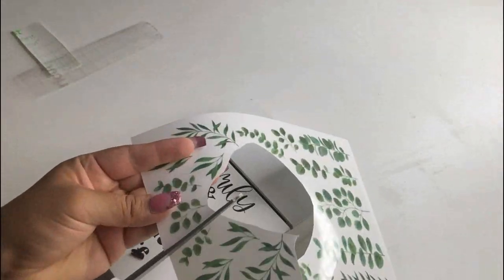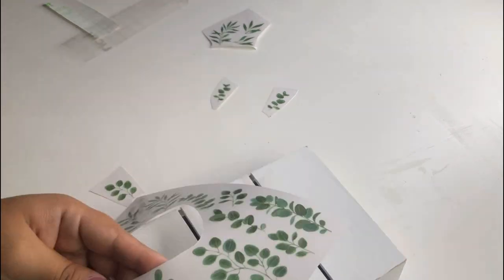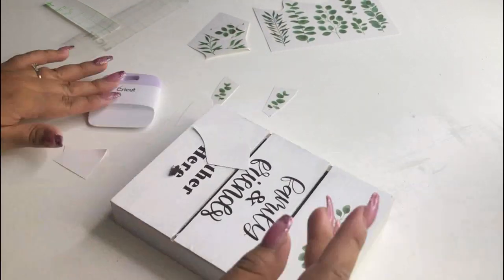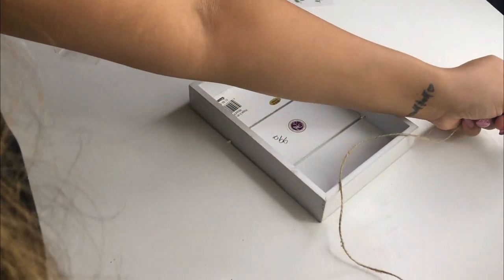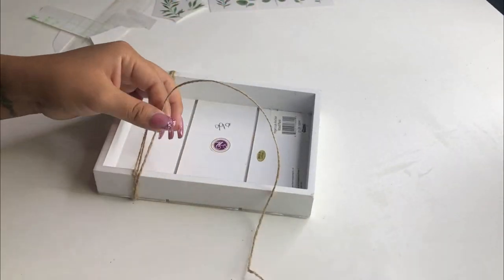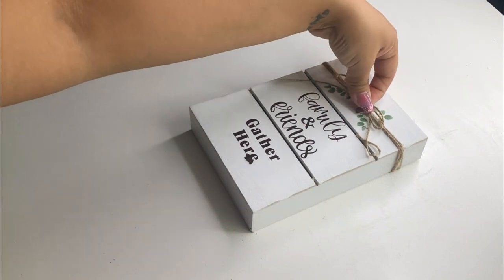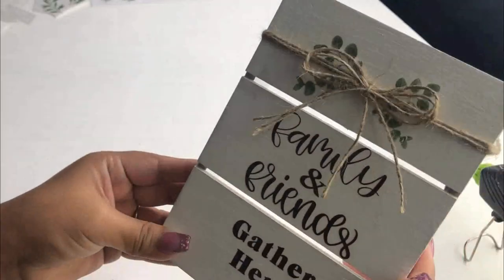The Dollar Tree item I'll be using for this DIY is the transfer stickers. I'm going to cut several little leaves and add them at the top, leaving a space in between because I'm going to add a bow. To finish this off I'm going to wrap some Dollar Tree jute string around the top several times, then make a bow using the same jute and add it in the center. And that is it for this 'Family and Friends Gather Here' sign — I think it turned out so adorable and cute!